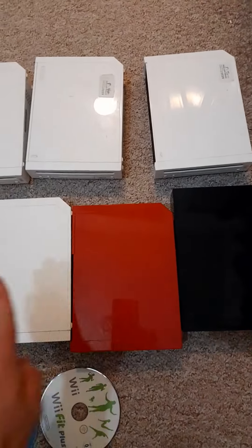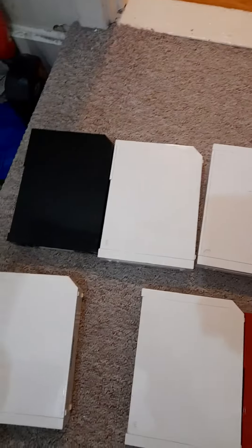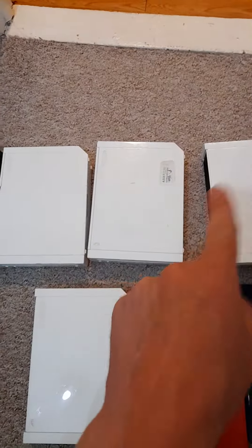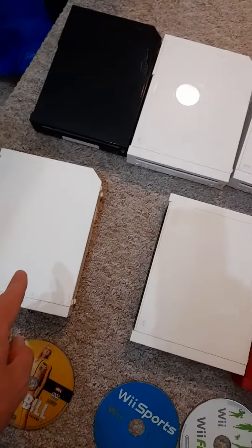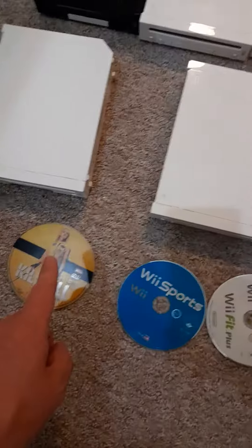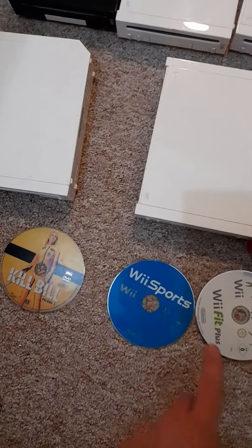These three at the front — the white, the red, and the black one — all three of those are fully working, nothing wrong with them at all. The ones at the back — the black one and the three white ones — they read some games but not others.